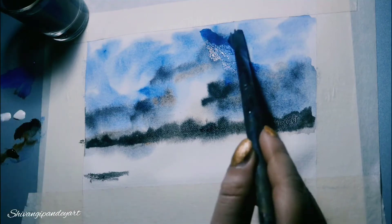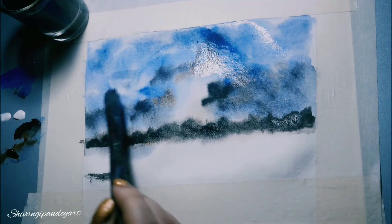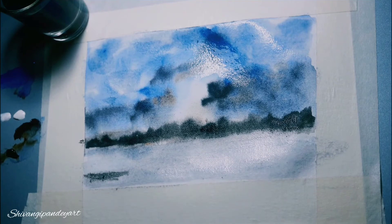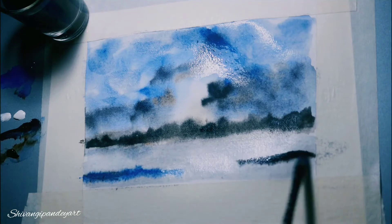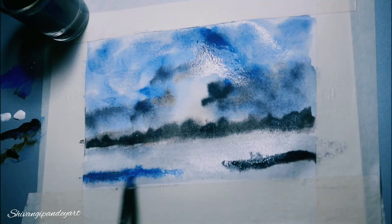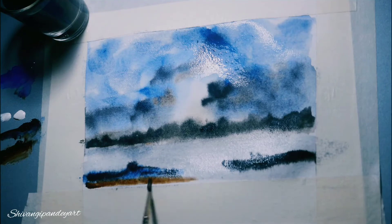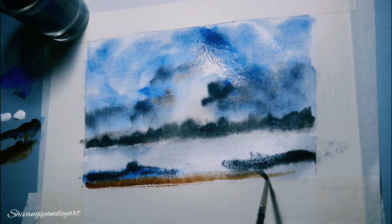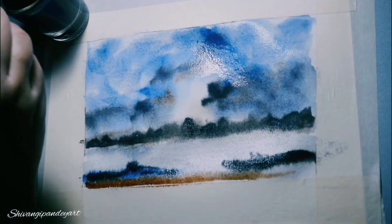I basically like abstract art more because it gives you so much freedom to express yourself. In nature also, nothing is in a perfect shape — if you see clouds in the sky, they change daily into random shapes. If you see the oceans, trees, everything changes daily.